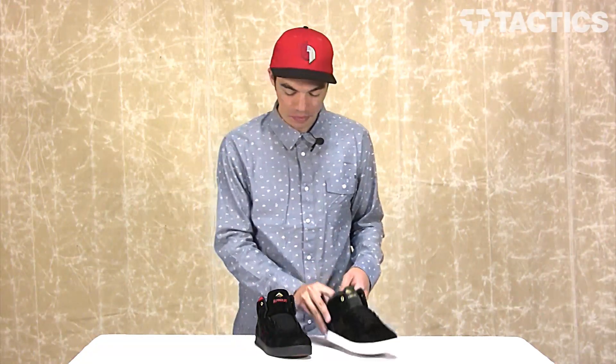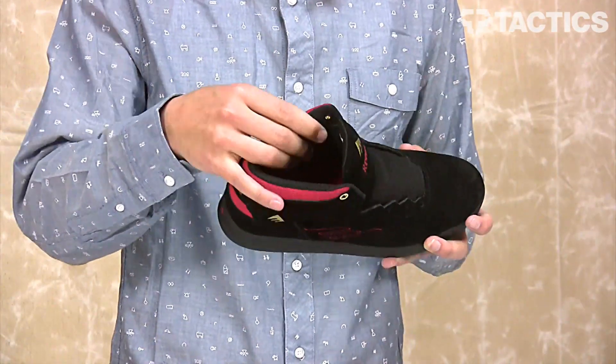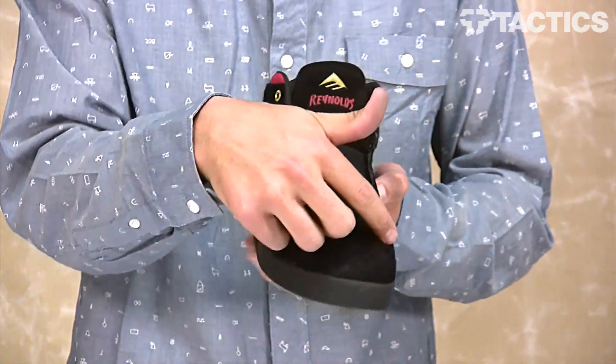As you can see, this mid-top silhouette is going to offer tons of ankle support and protection. You've got a padded collar right here, so all those skateboards that are coming in are going to be deflected because you've got this padded collar area.